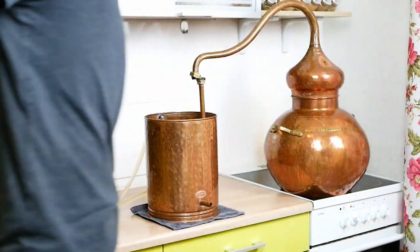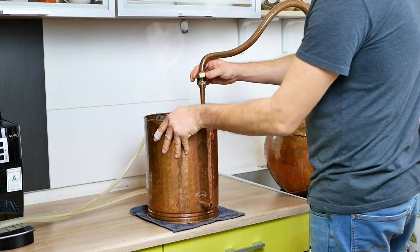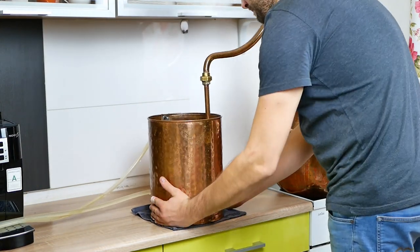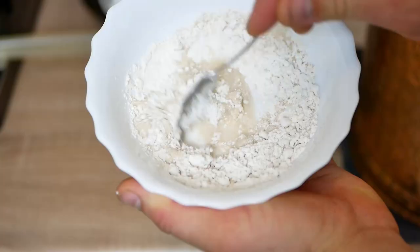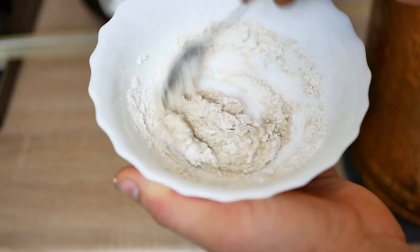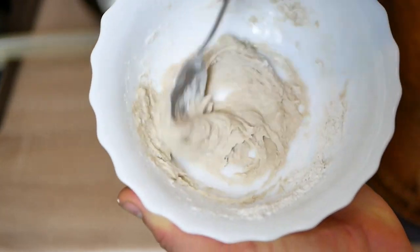Before the setting reaches the right temperature, we install all the accessories. We seal all the alembic joints with a mixture of rye flour and water. You can also do it with a Teflon tape.